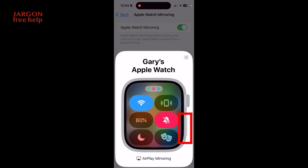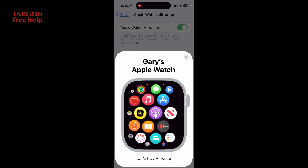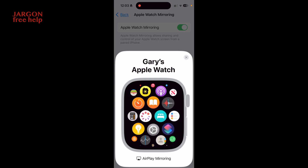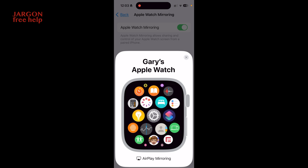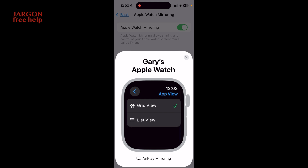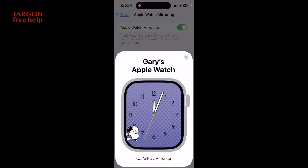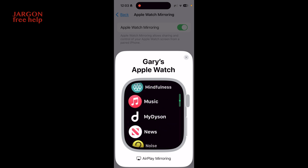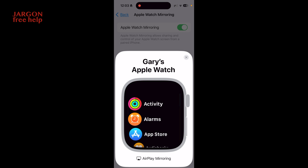Now on the screen here I can tap on the digital crown button, tap on the side button, and tap again to go back. I can choose apps, just using my finger to move it all around. I'm going to show you how to change the display from a grid view to a list view, which I personally find more useful because I can find things quicker. So I'll tap on Settings, then App View — you can see it's got grid view selected — and I'll tap on list view. I could do this on the watch but I'm actually doing it on the phone.